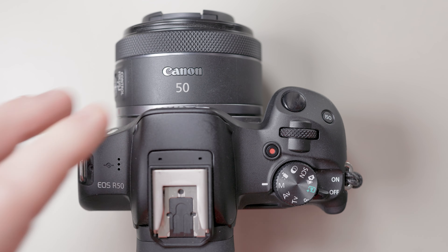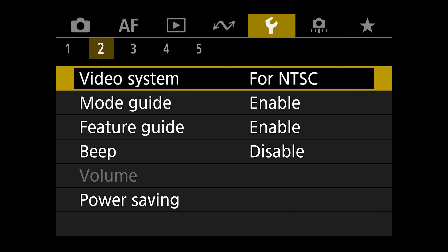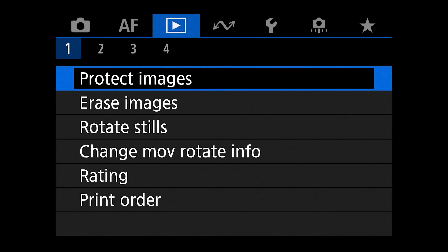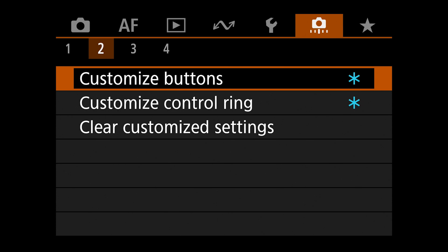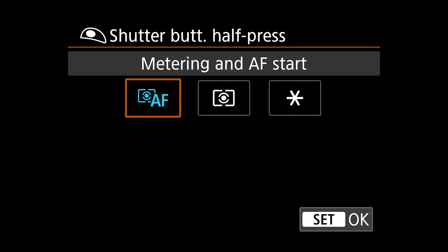To set this up, put your camera into manual mode, turn your camera on, press the menu button, and navigate to the orange-ish camera menu. When you go over, you have your camera, autofocus, images, data transfer, and the wrench icon — you want that camera icon. Navigate over to tab number two, then go into customize buttons. The very first button gives you the option to have your shutter release be metering and AF start — I recommend just leaving it right there. Hit OK to set.